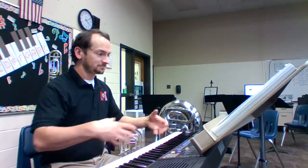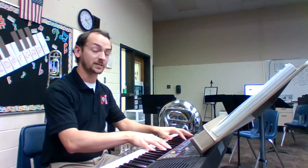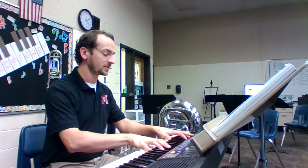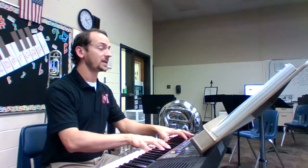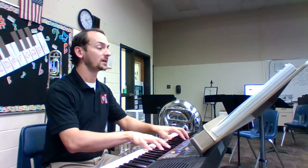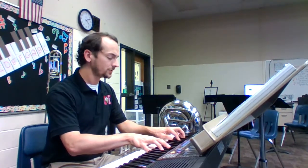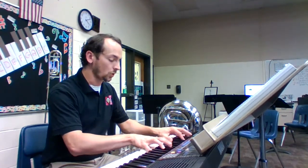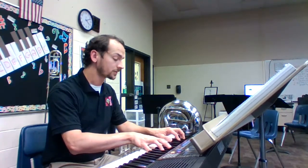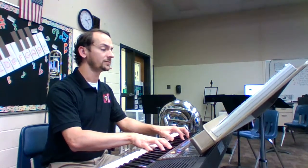Posture. Horns are up. Hand position. Embouchure. Get ready to tap your toe and breathe. Number two, our first note. And one. Tap your toe, breathe out, breathe in. One, two, three, four. Release. Two, three, breathe. One, two, three, four. Release. Two, three, breathe. One, two, three, four. Done.